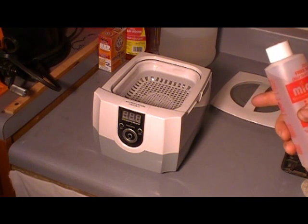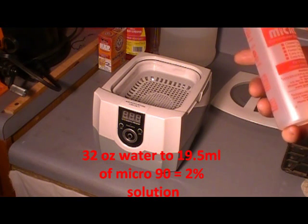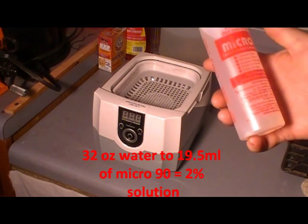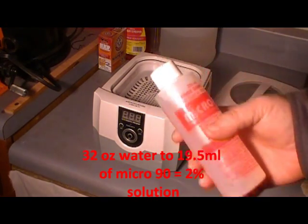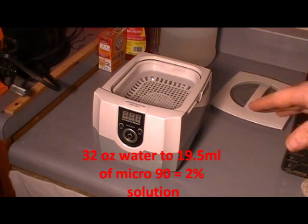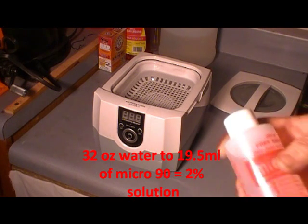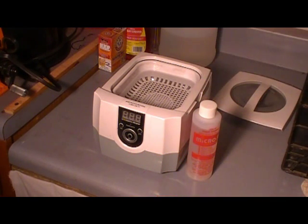I've got 32 ounces of water, and I'm going to mix this to a 32-ounce 2% solution. I'll put the correct mixture up on the screen — I can't remember it right off the top of my head right now, and I do apologize for that. The brass I'm going to test this on is some pretty gnarly, crappy-looking 45 ACP brass.